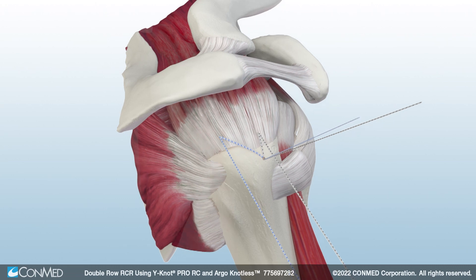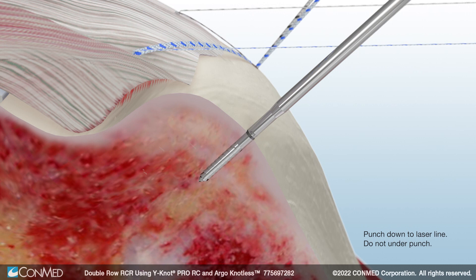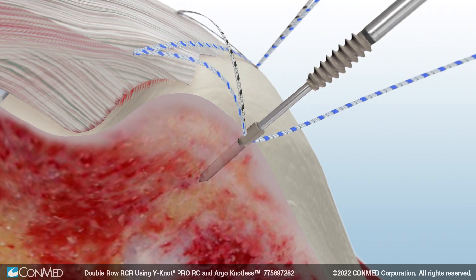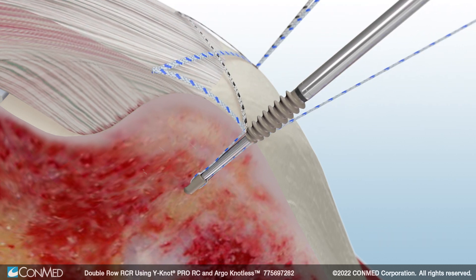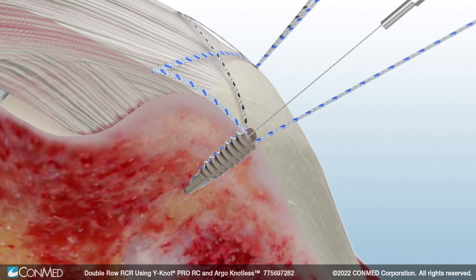Then insert the Argo-Knotless broaching punch to create the posterior lateral pilot hole. Load and tension the Hi-Fi Ribbon's suture limbs. With Argo-Knotless Smart Tension technology, the suture cleat maintains tension as the anchor is inserted, preventing the repair from being over-tensioned.